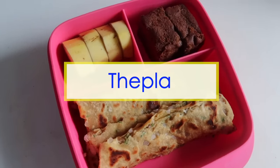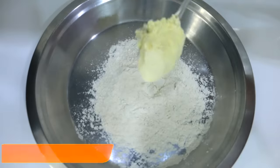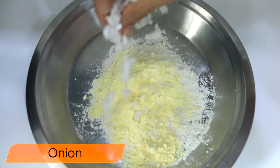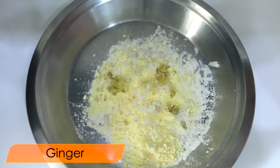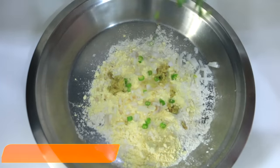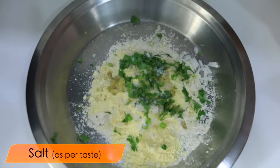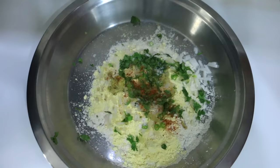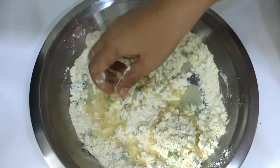We start with an energetic lunch. For this, take 1 katori atta, 3 chamach besan, add 2 kati hui pyaas, kasa hua adrak, 2 kati hui hari mirch, a few dhaniya ke patte, namak, and spices as per taste. Add 1 lal mirch and a little oil, then mix it all together and add some more atta.